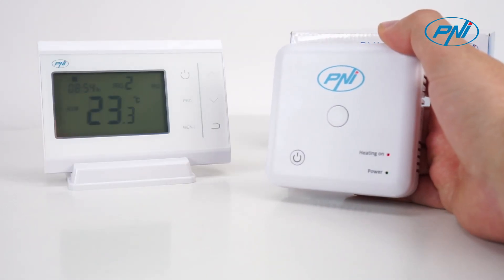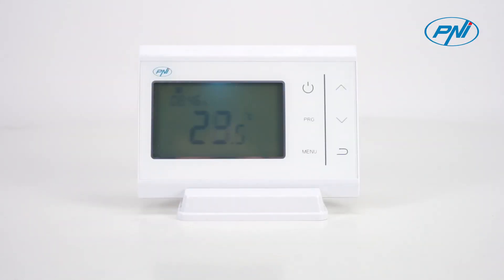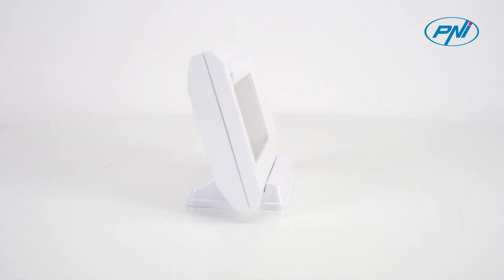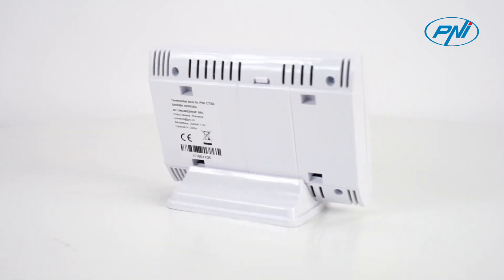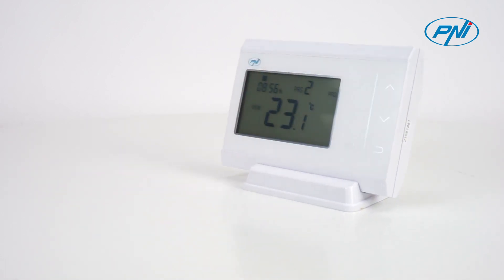The two units — transmitter and receiver — communicate wirelessly via radio waves, while the receiver connects via wire to the boiler. As the product must be connected to a 230-volt mains supply and to heating equipment, installation must only be carried out by qualified personnel. The two units are paired from the factory.